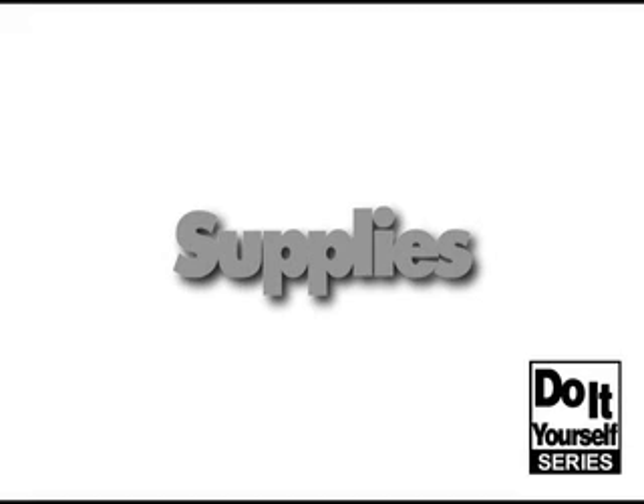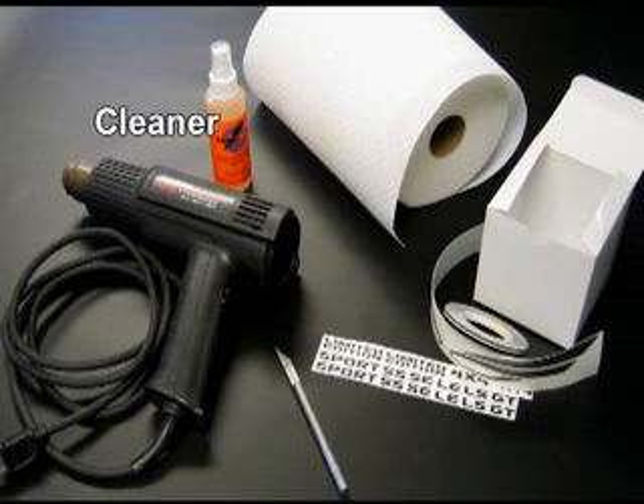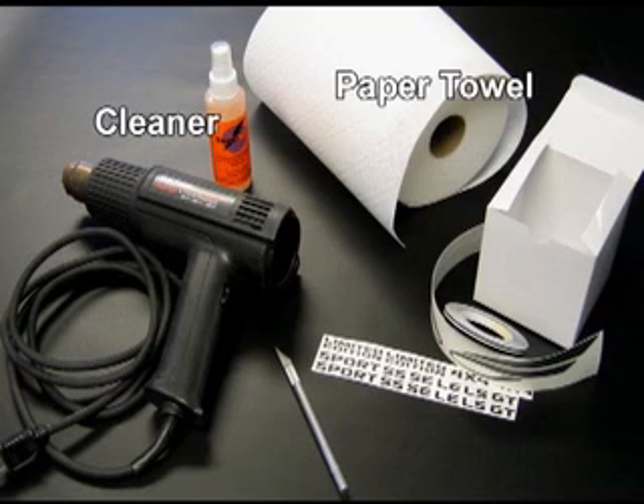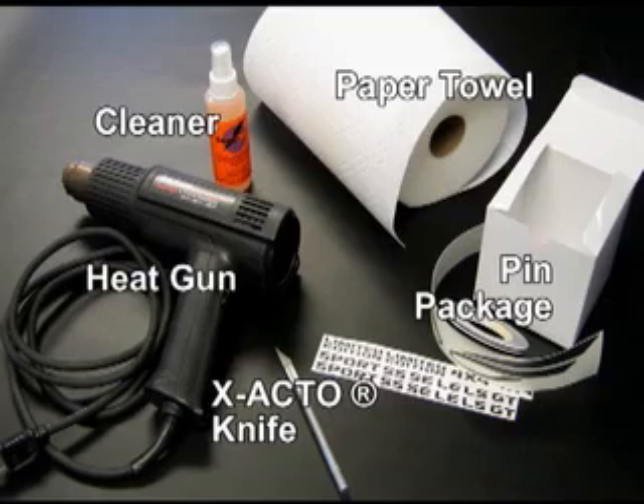To start, let's go over some supplies you'll need to get the job done. A cleaner such as our RapidTac will assist with removing wax, grease, oil and silicone residues. You'll of course need some paper towels, the pin package kit, an X-Acto knife for trimming, and a heat gun.